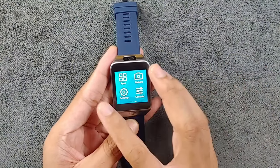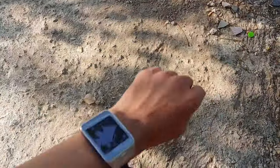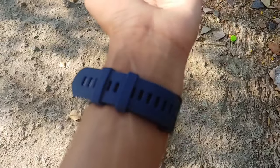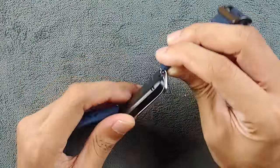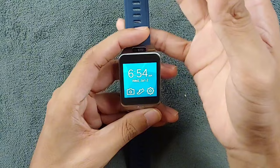The device looks really beautiful physically — the display is great and it has a metal body. On the back there's a heart rate sensor and pogo pins for charging. It also has a speaker and a microphone.